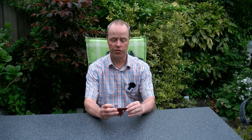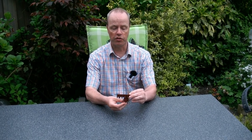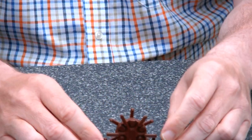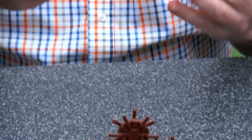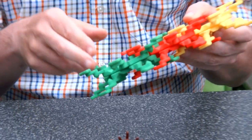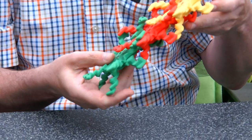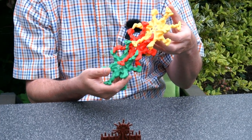Hi, I'm Oscar van Deventer and this is Gripping Rack. Gripping Rack is a gearing mechanism that was inspired by the gripping gears by Henry Segerman. Henry came up with a gearing mechanism where two gears can move around each other without coming apart, which is a quite special type of mechanism.